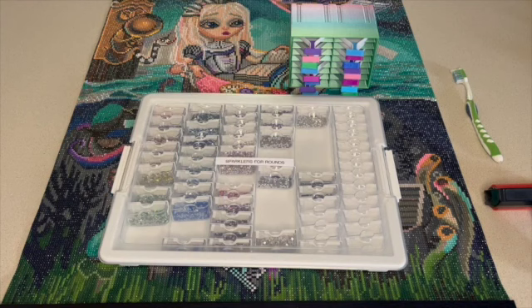So let's get started. This is a 56 by 74 centimeter round drill canvas, 60 colors with two ABs included. So obviously the 60-storage container was perfect for this - it was meant to be. I will link that below.